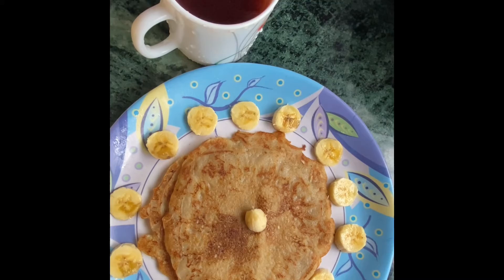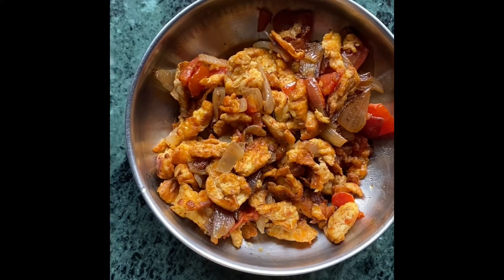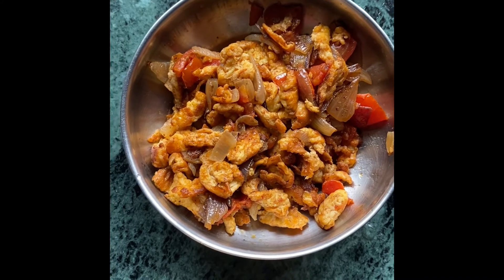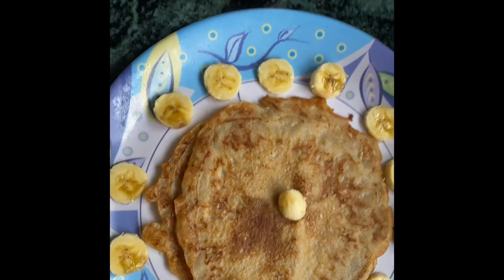I'll enjoy my breakfast — you can try this recipe and let me know. This is my leftover egg scramble from last night, so I'm going to have that with my breakfast too. Bye and take care, guys!